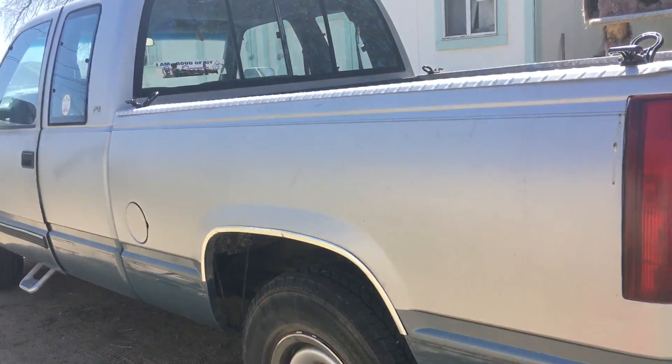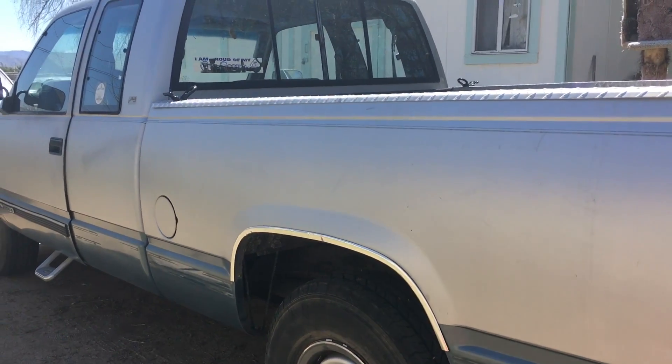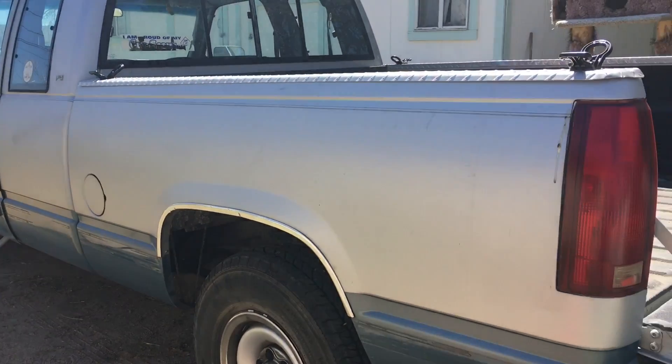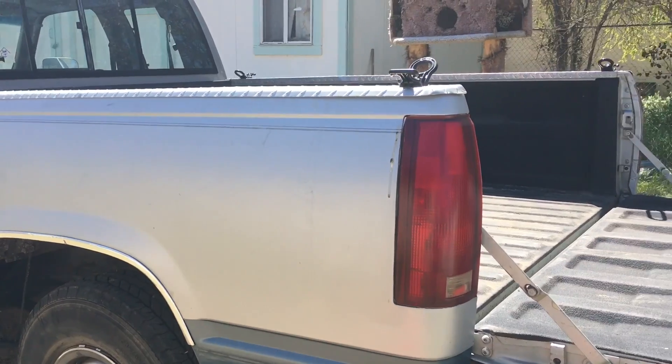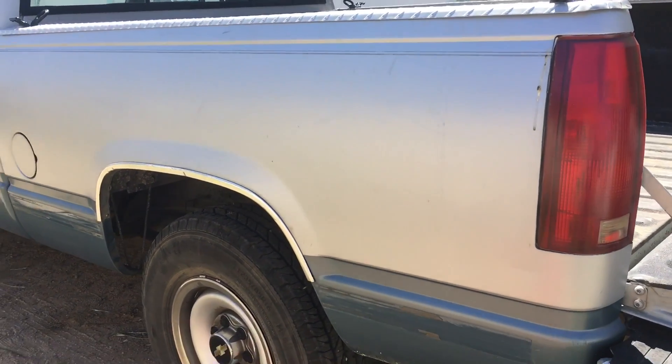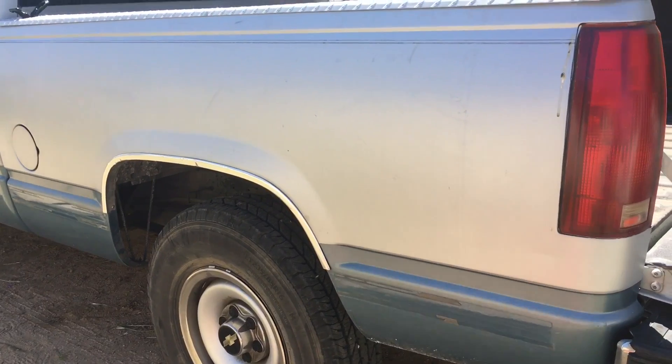Some more good news — we finally got the Silverado back from my grandparents' house, where it had been sitting for quite some time. I'm really excited for this, because not only is it going to help a lot with the bed and all that, but it's always been my favorite vehicle out of every single one.